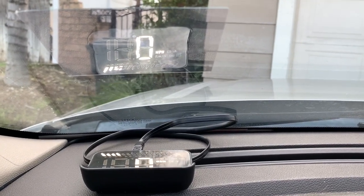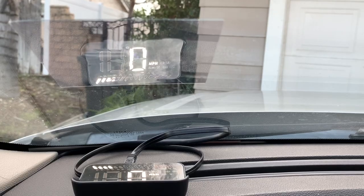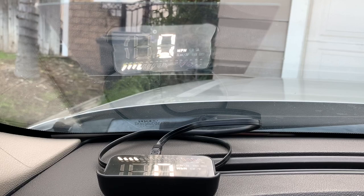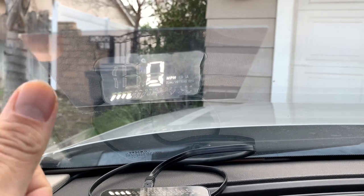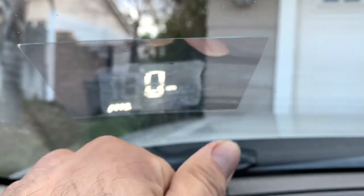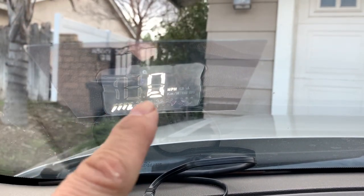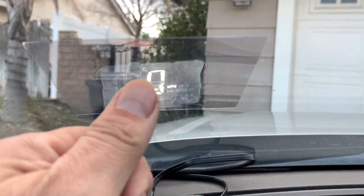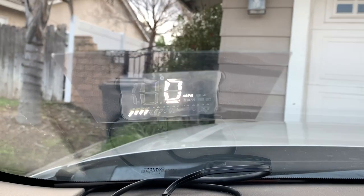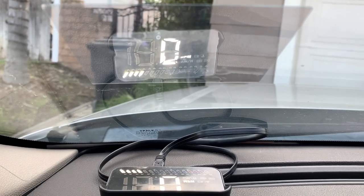I gotta say it's not too bad. Of course it's not as sunny today — a little overcast. The main thing you gotta worry about is this little reflective piece. When you pull it out of the packaging, be careful — you can see little dots all over from my fingers, little impressions when I was putting it on.